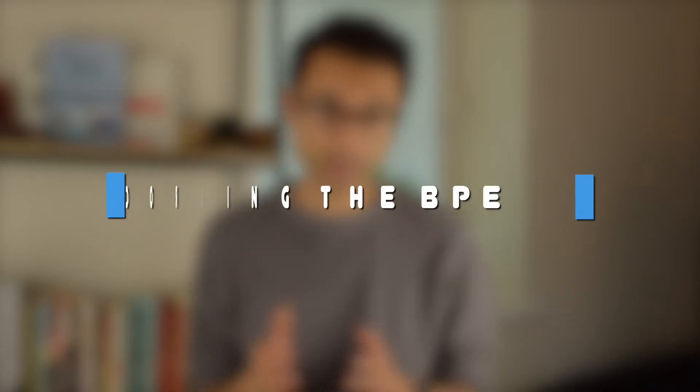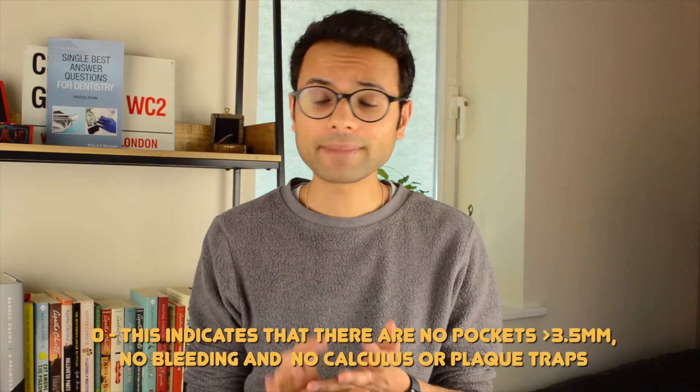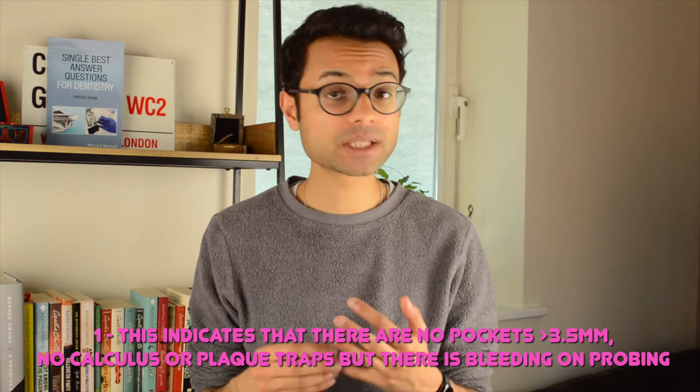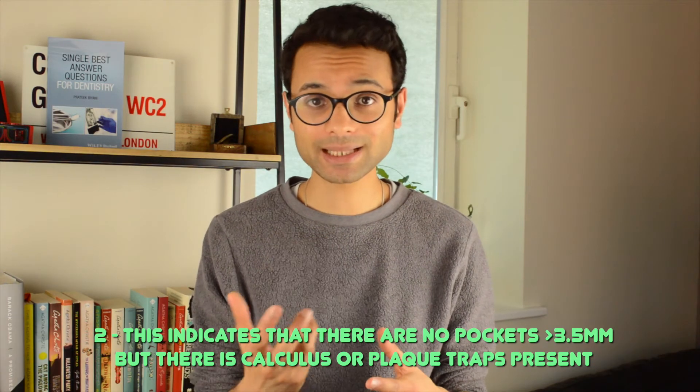In terms of recording the BPE we have several scores that help us direct periodontal management for our patients. In adults, a score of 0 essentially means there is no pocketing, no bleeding, and no plaque retentive features — a relatively healthy dentition. A score of 1 indicates some bleeding upon probing but still no pocketing or plaque retentive features. A score of 2 indicates no pocketing, however there are plaque retentive features such as overhanging restorations or calculus. In scores 0, 1, and 2, there is no pocketing evident and the first black band of the BPE probe between 3.5 and 5.5 millimeters would be fully visible.